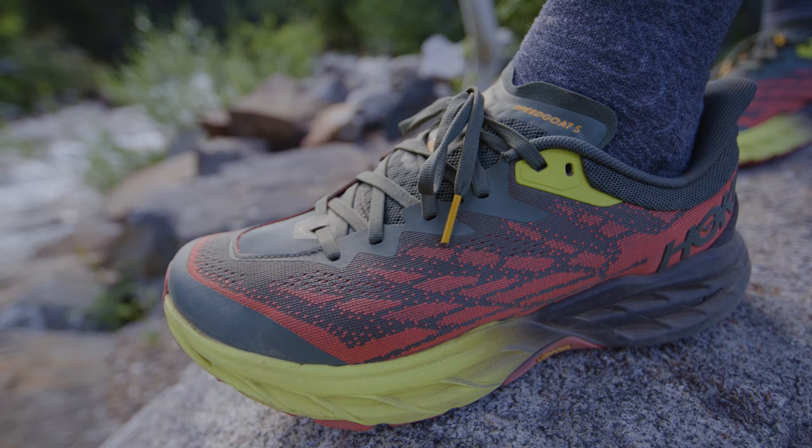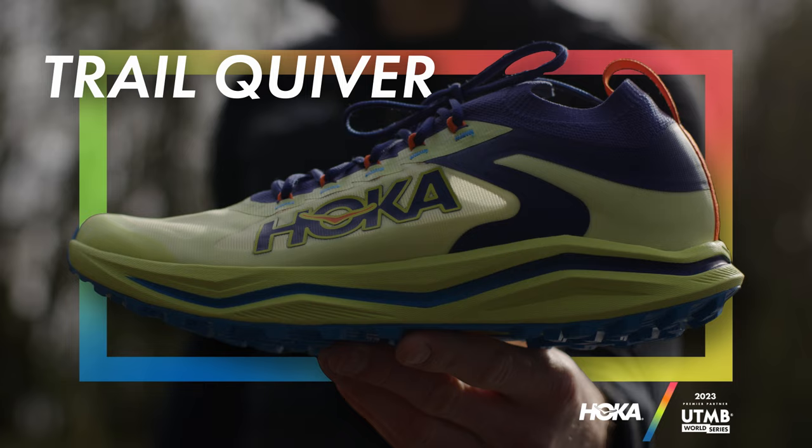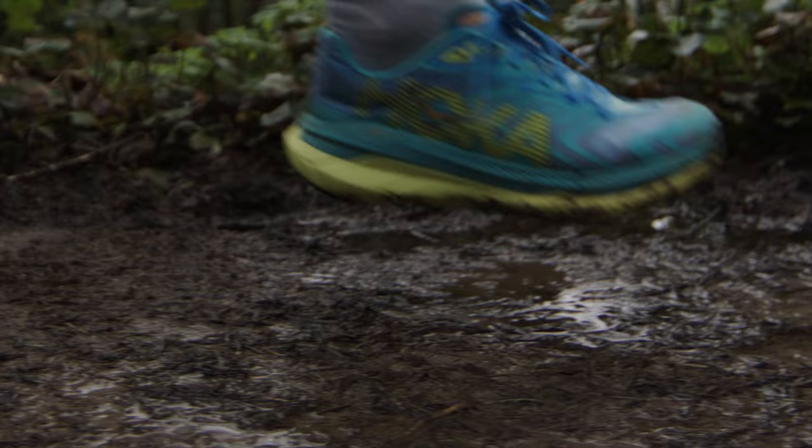Hi everyone, I'm Jared Smith, product line manager for Hoka Performance Footwear. I'm here to talk to you about trail running shoes. Whether you're new to trail running or building a collection yourself, I think it's important to have a few different styles in your lineup — your collection, or what I call my own quiver. Each are designed for different types of trail running, different trail conditions, and different uses.